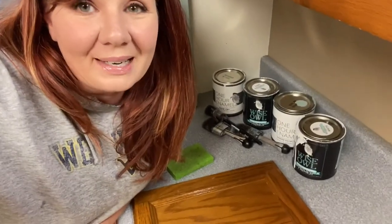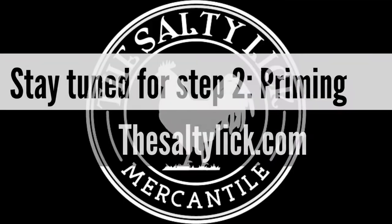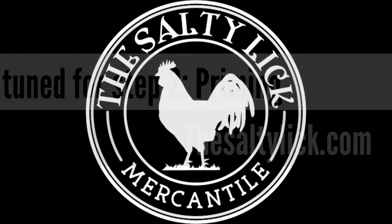Then we're going to move on to the primer portion, which is step two. So I hope you guys come back and join me for the second portion of this, where I show you how to prime using Wiseau primer. You guys have a great day and happy painting!